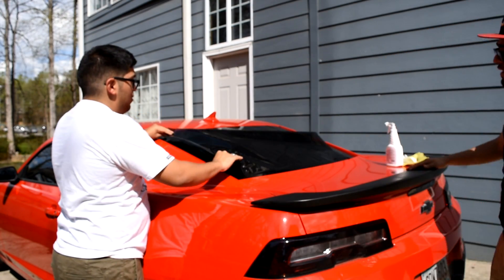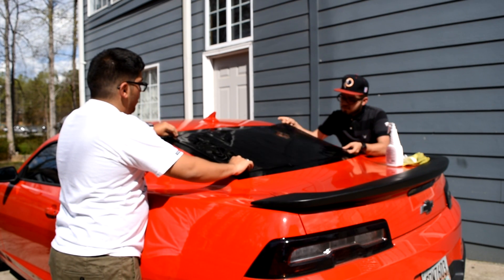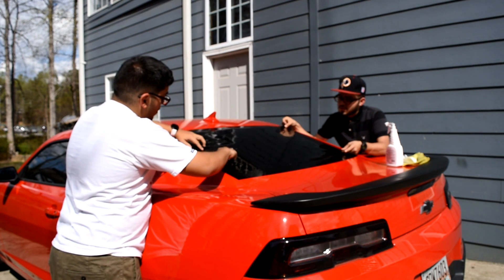Now we're gonna make an H on the rear windshield — we're gonna do it on top — so we can give ourselves some guidelines of what we're gonna shrink and what needs to be shrunk.